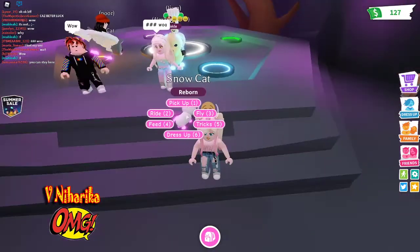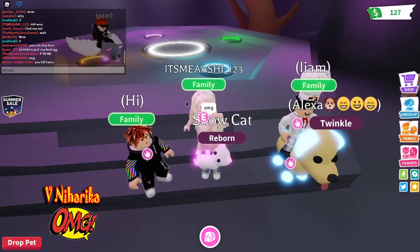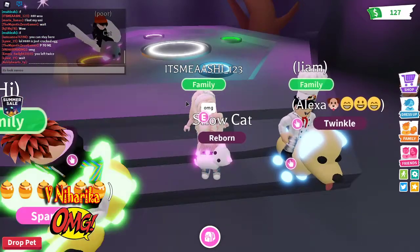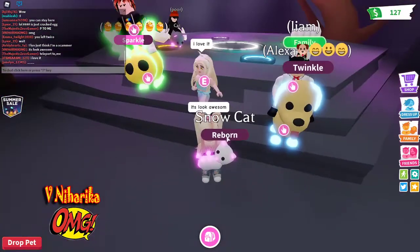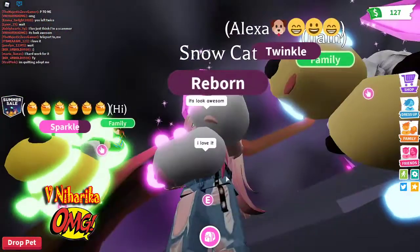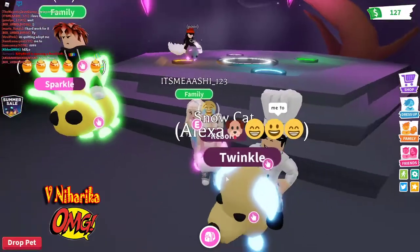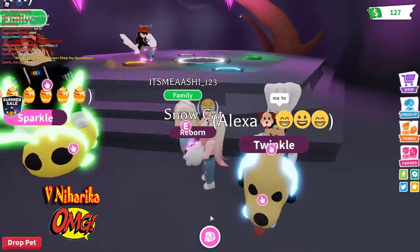Oh my gosh, oh my gosh! It looks awesome, awesome! Wow, and it's reborn. How cute is it? Nice. And it's a neon pet.